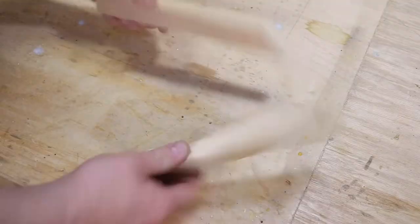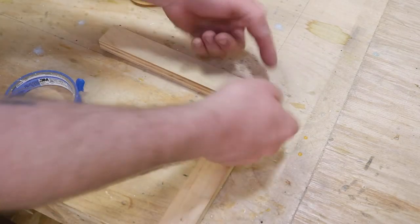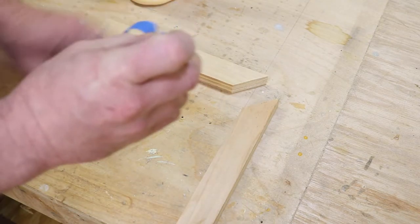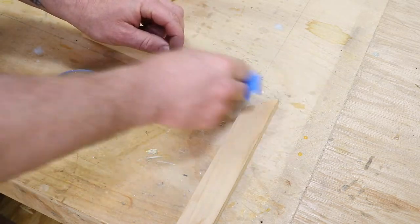Tip number one is clamping. If you're putting together something like a picture frame that's got angles, it can be a little difficult to use regular clamps. But you actually can clamp using painters tape. Say this is our picture frame corner and we want to glue that together — it can be tricky to put a clamp here because it wants to slide on you.